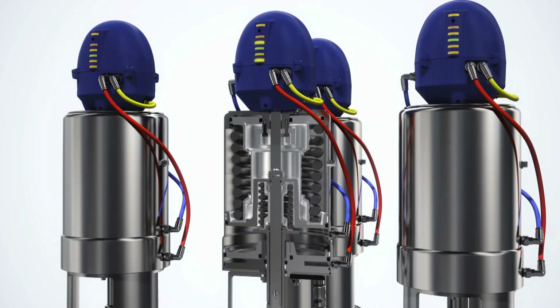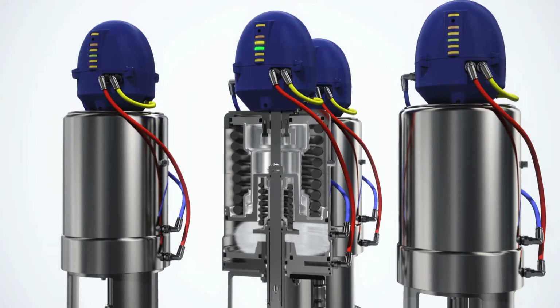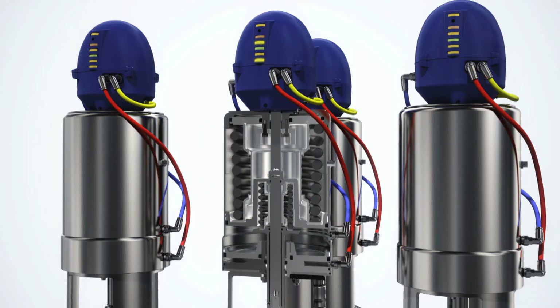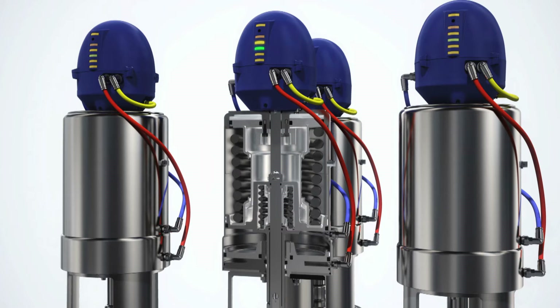To ensure operational reliability, the unique PMO Mixproof Valve features a state-of-the-art actuator with low wear seals, defined metal-to-metal movement, and no adjustable parts. The integrated seat lift and seat push functions help speed seat cleaning. They also minimize air consumption, thereby significantly reducing operating costs.